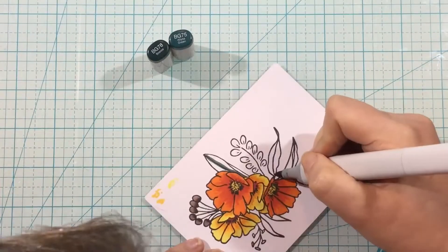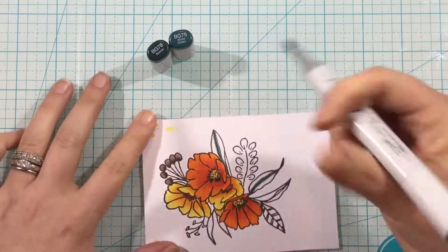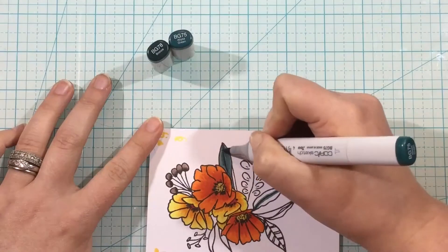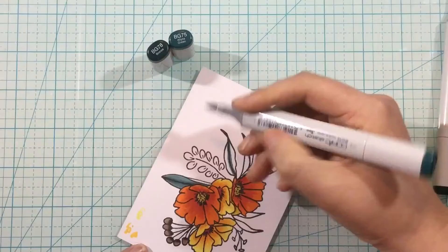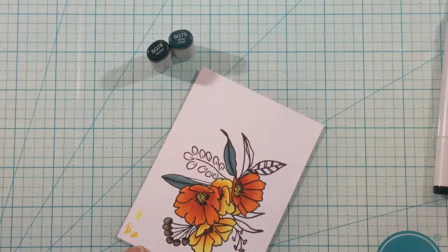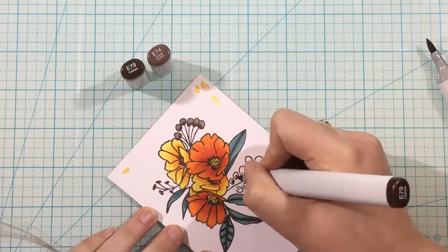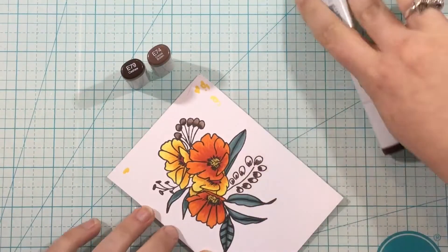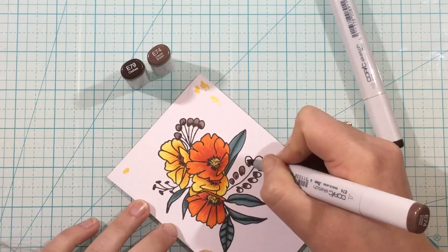For my greenery and the leaves, I wanted to use more of a teal green, so I'm using BG78 and BG75. I lean more towards these dark teal greens for fall and winter florals because they just look more hearty — that deeper tone for the cooler months. For the browns, I'm using E79 and E74, going in with my darkest color, blending it out with the lighter, and then going back in with the dark.